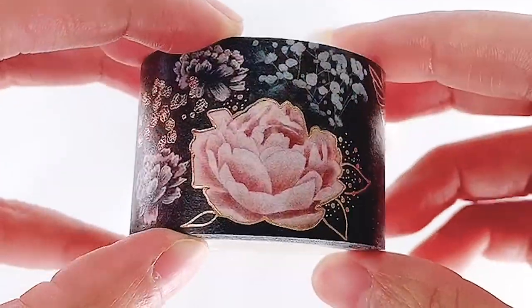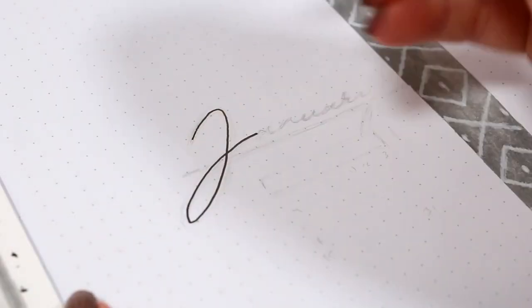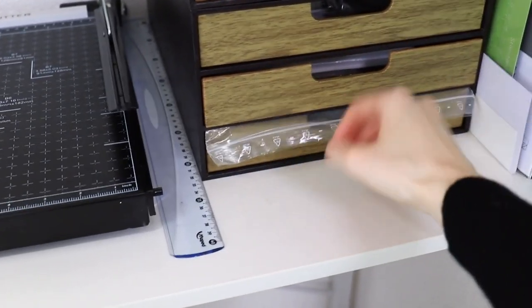I wanted it to offer some variation and to be useful, for example for a bullet journaler using the tapes in their notebook, or just to be pretty designs for a hobby to decorate whatever they want with them.